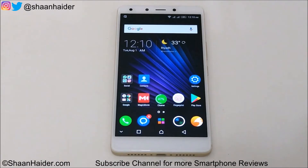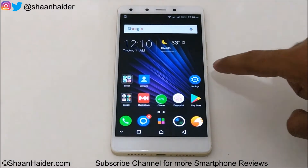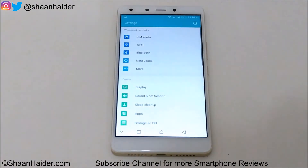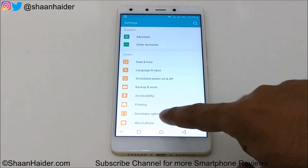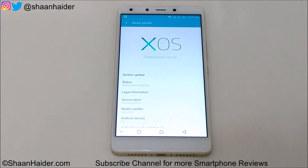First of all, make sure that your device is connected to a Wi-Fi network or you're having an unlimited internet data on your mobile. After that go to the settings, scroll down and go to the About Phone section, and at the top you will find the System Update option.